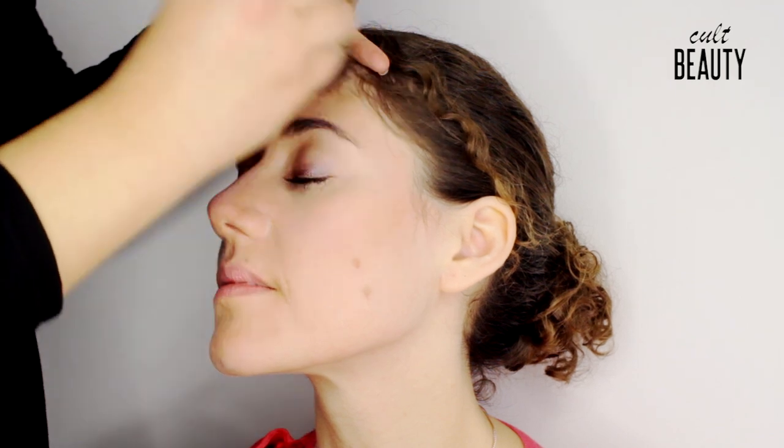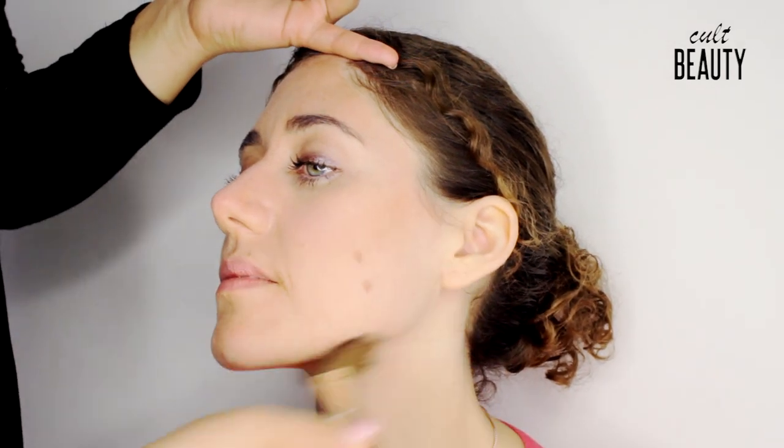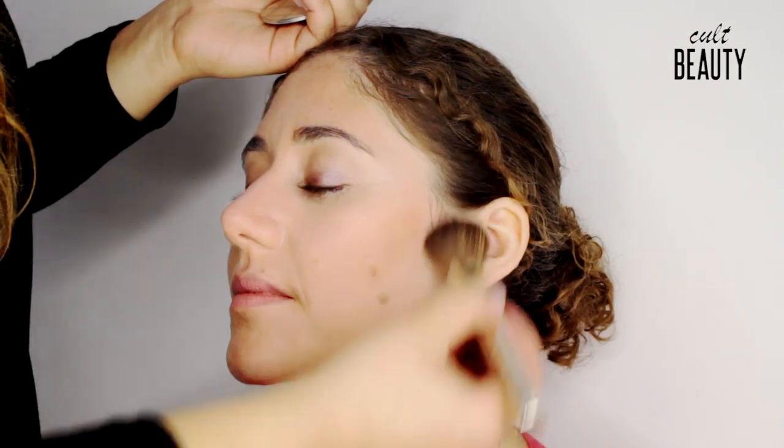With the brush, you also want to apply the darker shade around the hairline, which will create a nice soft focus almost in the shape of a three. I'm blending along the jawline. Build it up depending on what kind of look you want, either day or night.